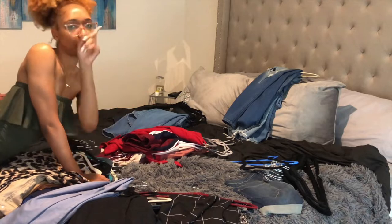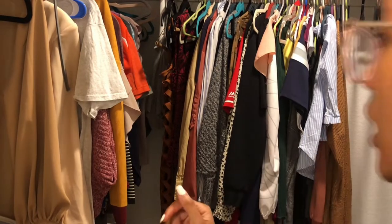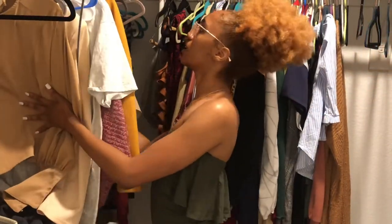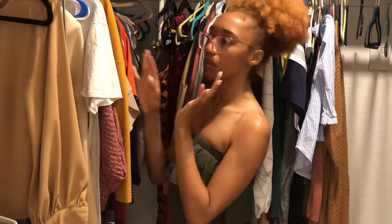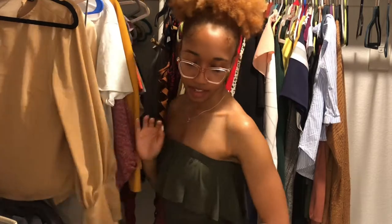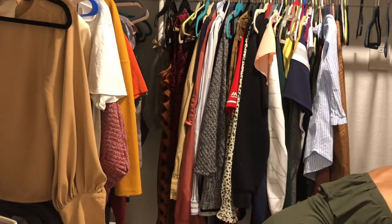Okay, let's go back to the closet. I said I wanted to put the pants on this side, and honestly they may fit. So I'm going to try to put all the pants on here. Everything right here I'm going to take down and put in a basket. Yeah, I'm just going to throw it in the basket.